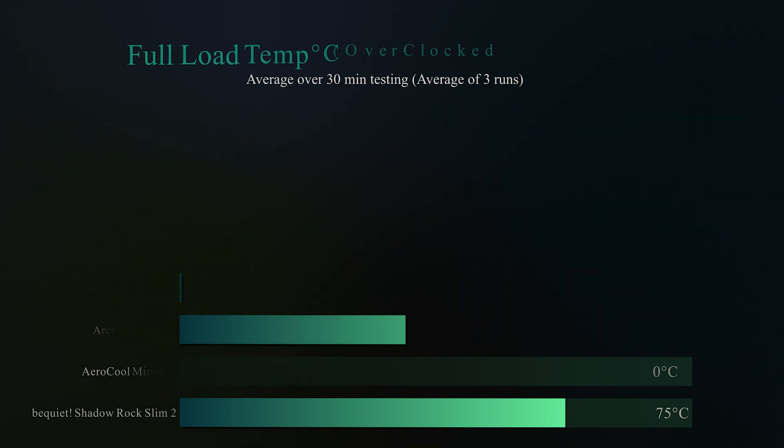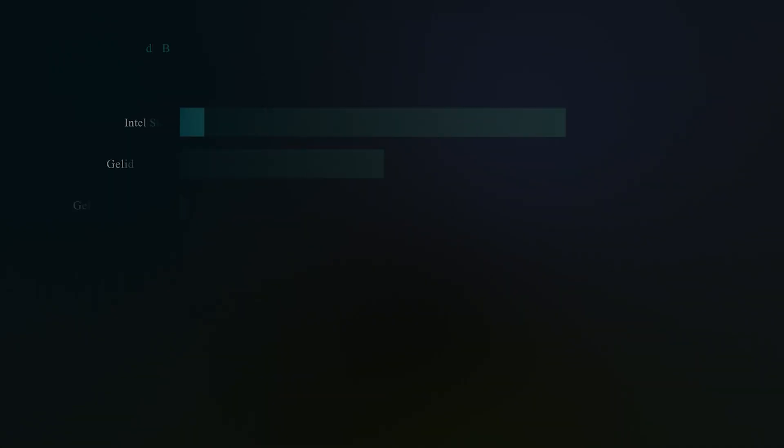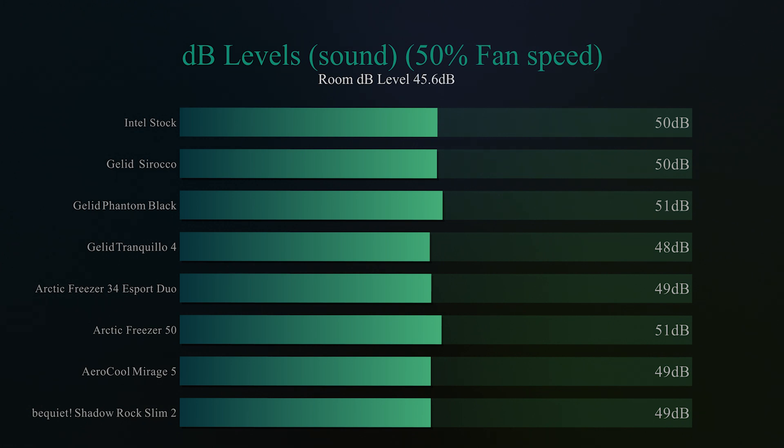On this next test we're checking decibel levels with the fan running at 50%. The room is 45.6 decibels and the Shadow Rock Slim 2 comes in at 49 decibels, which works out as roughly the best score on the board, with the exception of the Gelid Tranquillo 4. But it performs a hell of a lot better than the Tranquillo 4 does, so overall it's much better in performance.